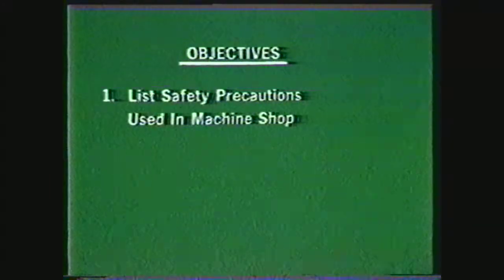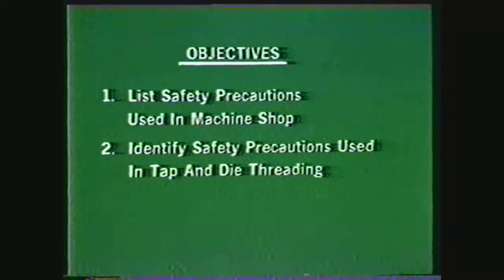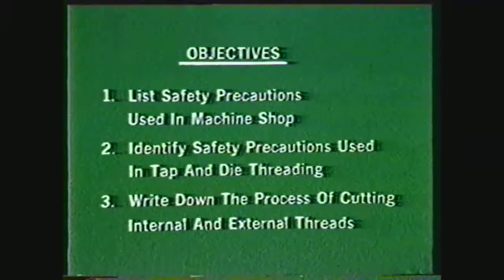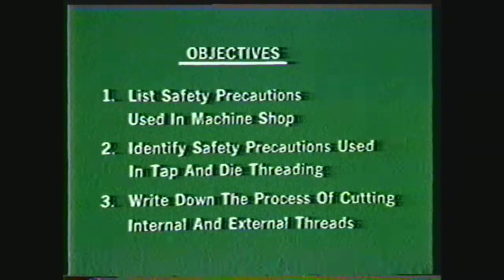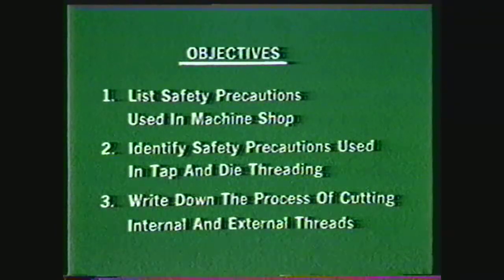After viewing this videotape, you will be able to list some of the safety precautions which should be used in the machine shop, identify some of the safety precautions that should be used in tap and die threading on the engine lathe, and write down the steps to follow in the process of cutting internal threads using a tap and external threads using a die.